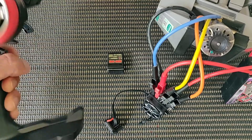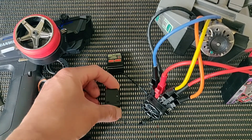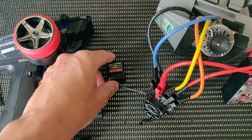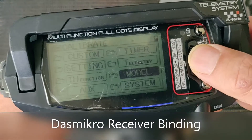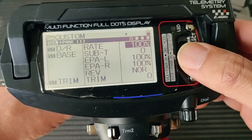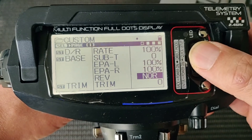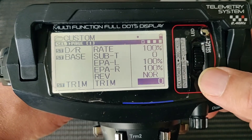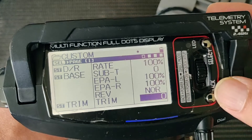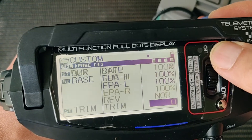Today I will go through how we bind the Desmicro and Sanwa RX 481 or 482 receivers. First, on the transmitter I will make sure that every setting is back to factory defaults: dual rates, sub trims, EPA, reverse mode, and the trims all back to factory defaults for the steering as well as the throttle functions.